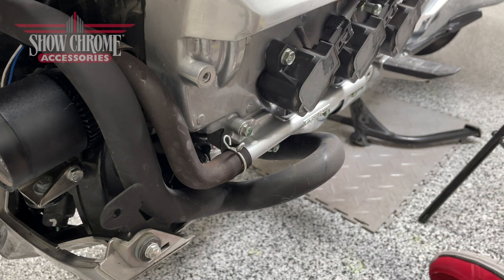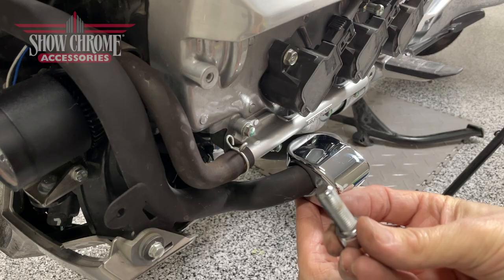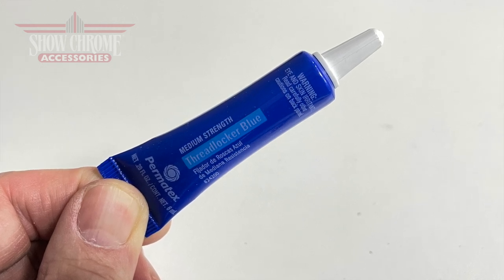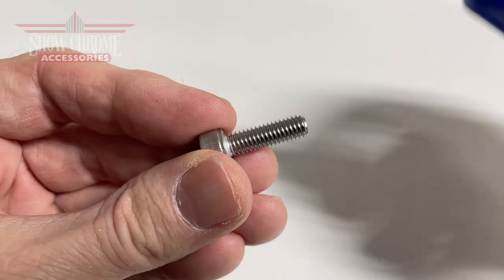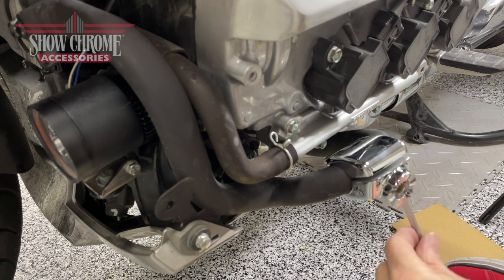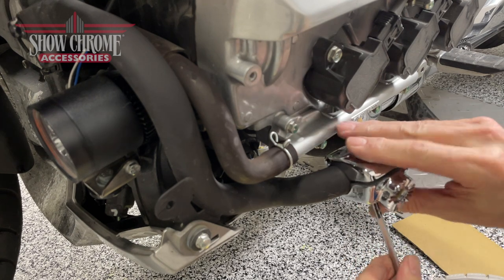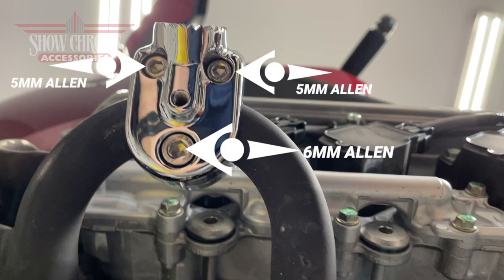Now that we have the engine guard exposed, we can install our clamp for the foot pegs. There are three bolts that hold the clamp in place. Big Bike Parts recommends that you use a medium strength or removable thread locker to help secure all of the bolts and keep them from working loose, but so they can still be removed if necessary. When applying thread locker, less is more — just a little drop on the end of the threads. Use a 5mm Allen wrench to tighten the two bolts on the outside of the clamp and a 6mm Allen wrench to tighten the larger bolt on the inside. Make sure you tighten these as tight as you can get them.